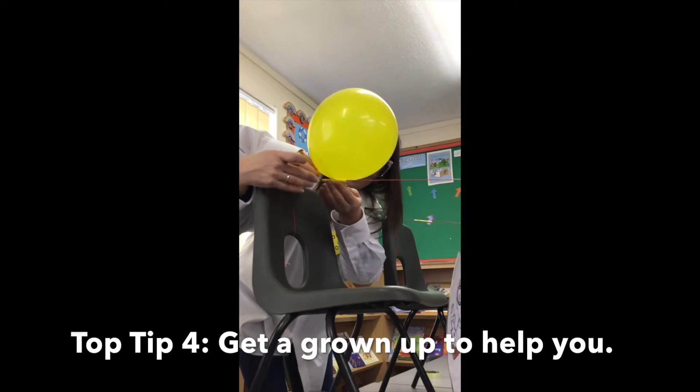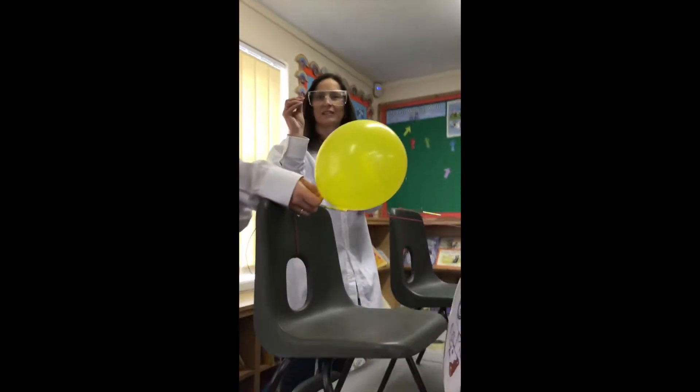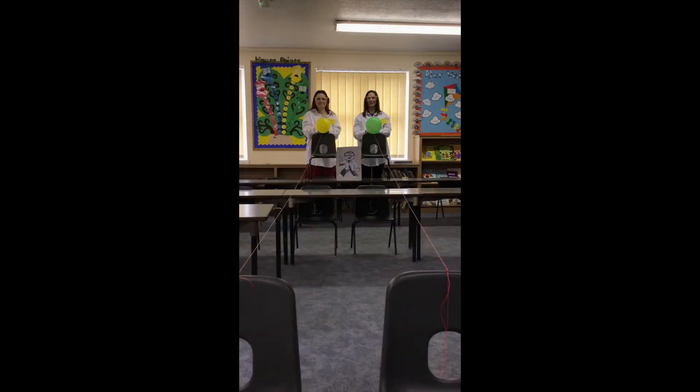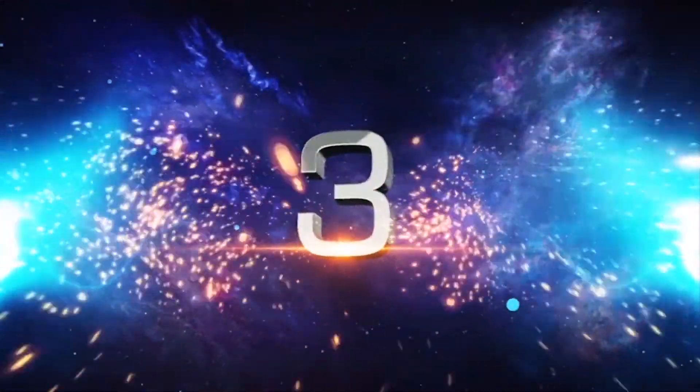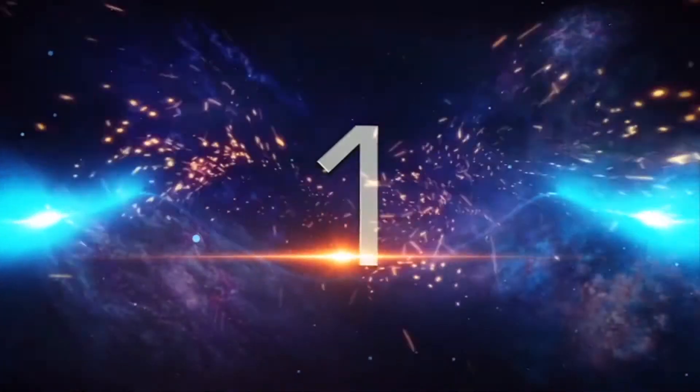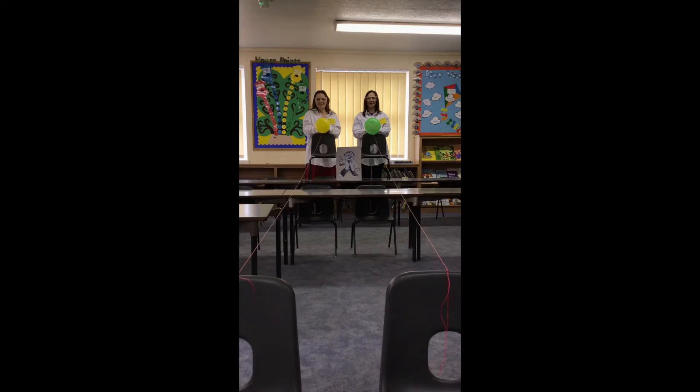Once the balloon is stuck with the sellotape, keep hold of the end of it — don't let it go yet. You need your other person to be ready. We are ready to begin our balloon race. Dr Doherty says, 'Go Woodpeckers!' And Professor Rand says, 'Goldfinch is to win!' Here comes the countdown. Three! Two! One!